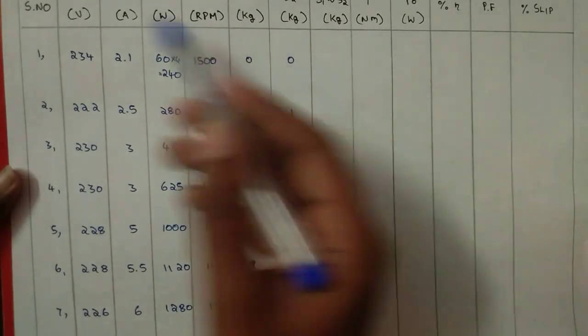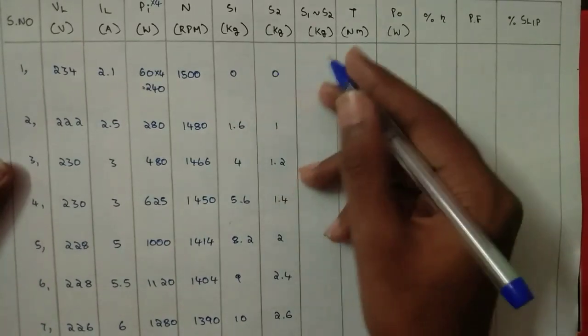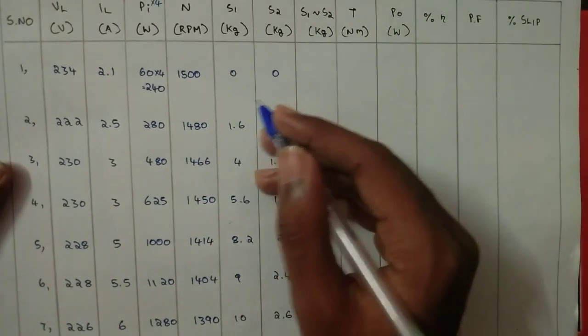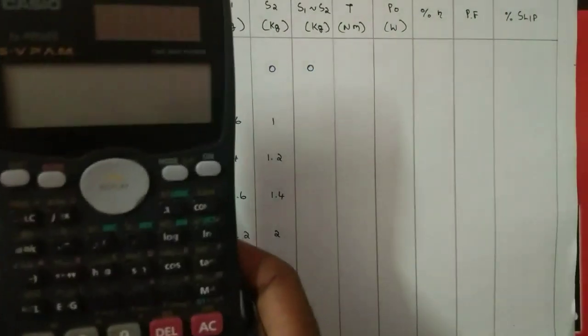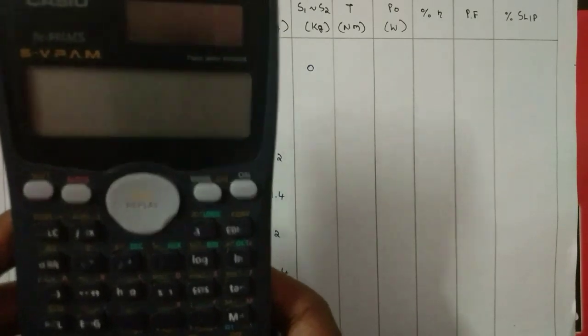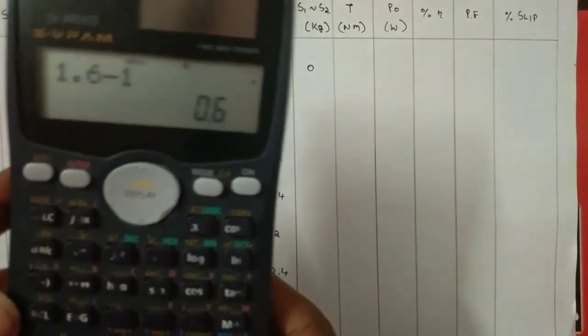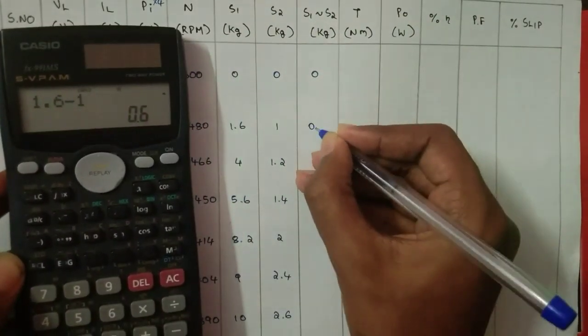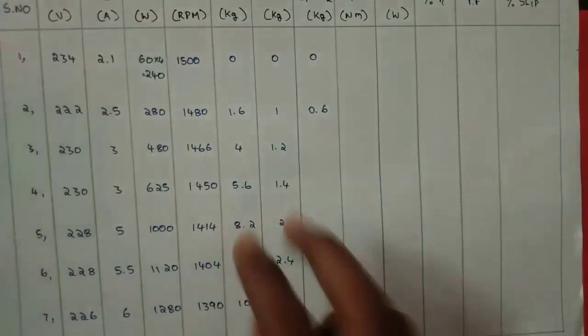I have noted all the readings. Now I am going to calculate S1 minus S2. Using my calculator: 0 minus 0 is 0, and 1.6 minus 1 is 0.6. Like this, do for all the values of S1 and S2.